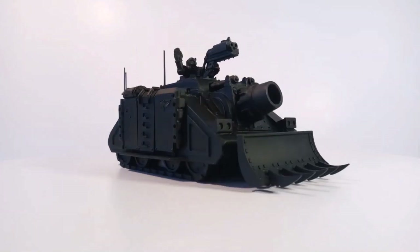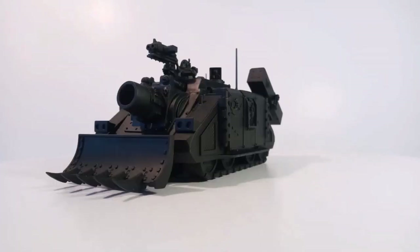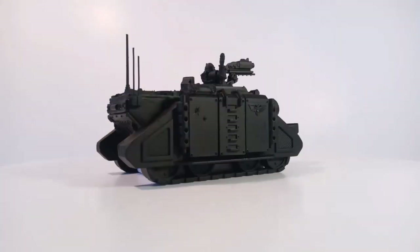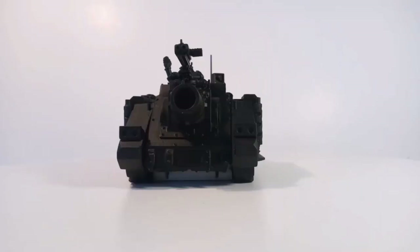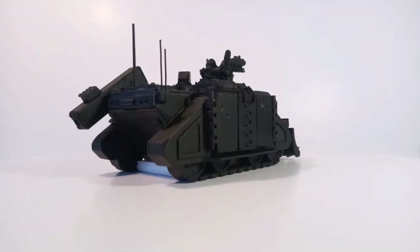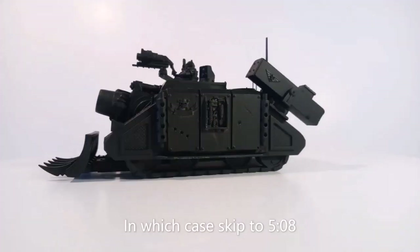Hello and welcome to part 4 of the Vindicator restoration project, which shall also serve as its conclusion. In this video I will be going through the steps of the painting process in detail in a way which I hope will be sufficiently clear and visually pleasing. Be forewarned that I may or may not go on a couple of tangents during this video. Timestamps will be in the description to skip these if you're not interested in things like the precise change of hues between colours during the 2012 switch of Games Workshop's paint supplier.